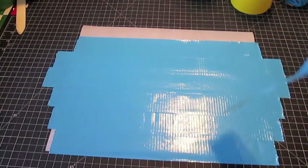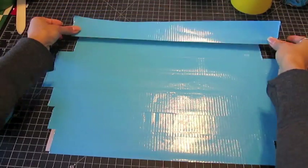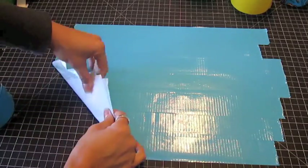Once you've covered the parchment paper completely, it's time to flip it. Pull from the lower left corner, up and to the right in a diagonal motion.